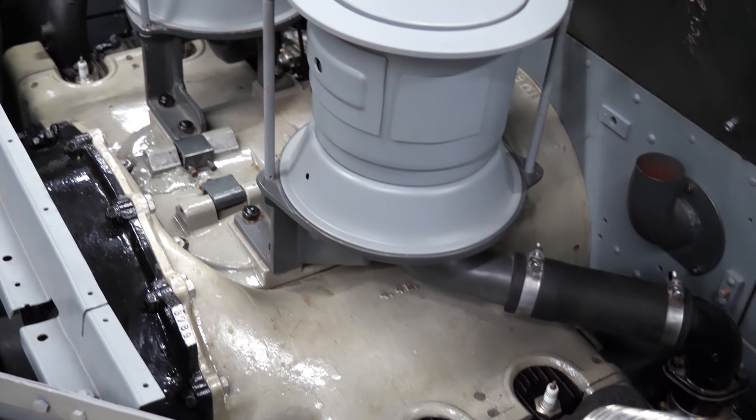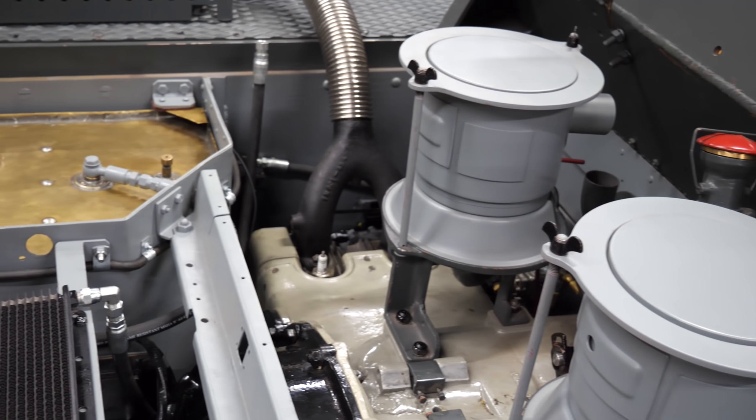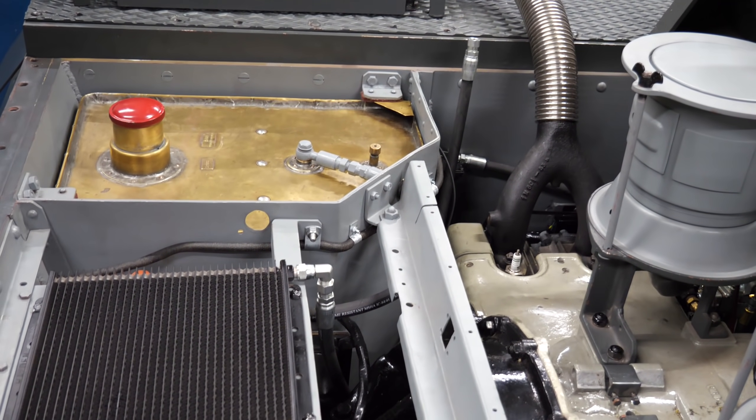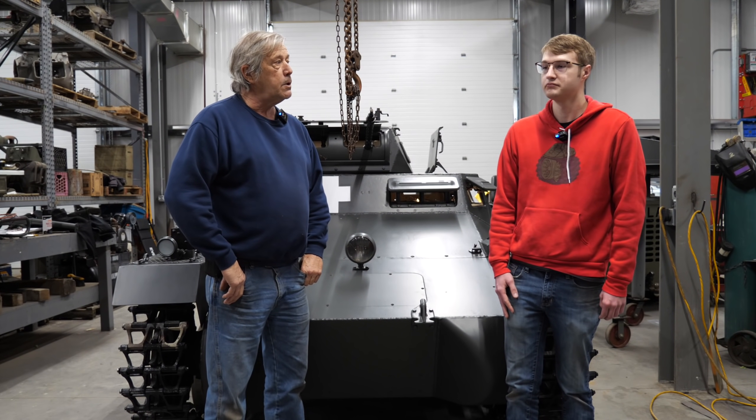Today we'll have oil pressure up and we'll have fuel pressure up this week. We sent the magneto up for rebuild because there was nobody home there, and we hope to have it back this week. I would say by the end of next week this will be running and driving - the only one in the world.